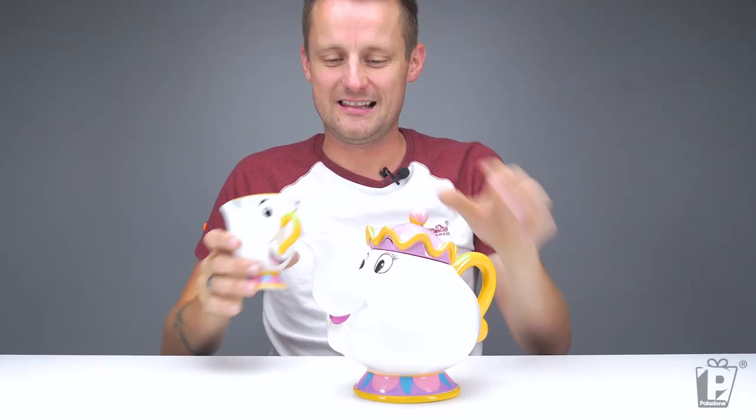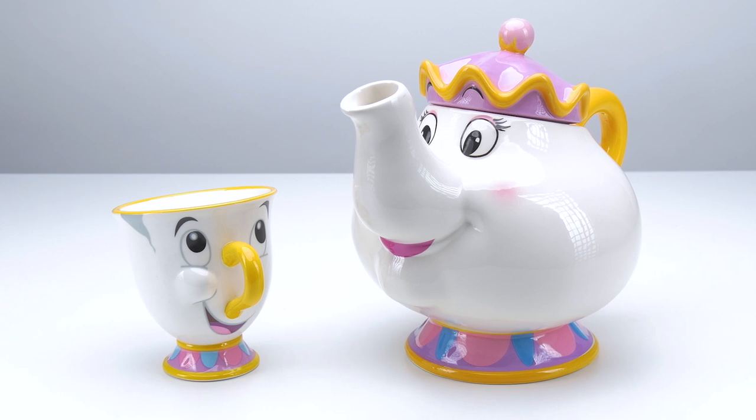Let's get Chip in for a size comparison — look at this, the whole family! Isn't that adorable? If you're having a little tea for one session, this is the setup. They look just as I remember from the cartoon way back when. Absolutely beautiful indeed.